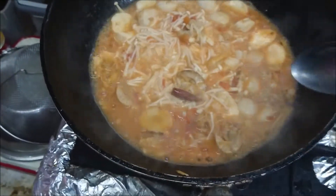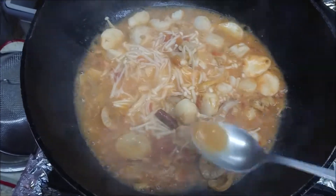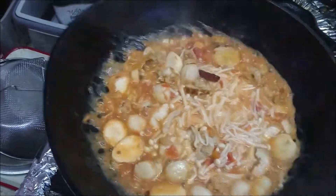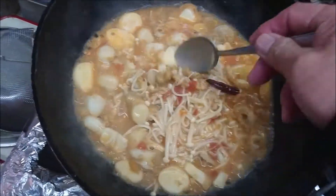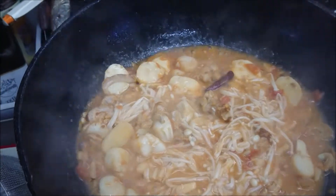And tomato sauce. Let me make sure I taste it. Mmm — good flavor coming from the baby scallop and garlic. Good flavor. Sauce is done.